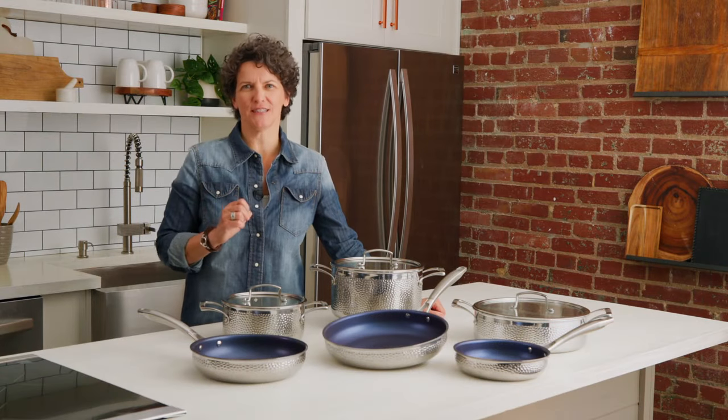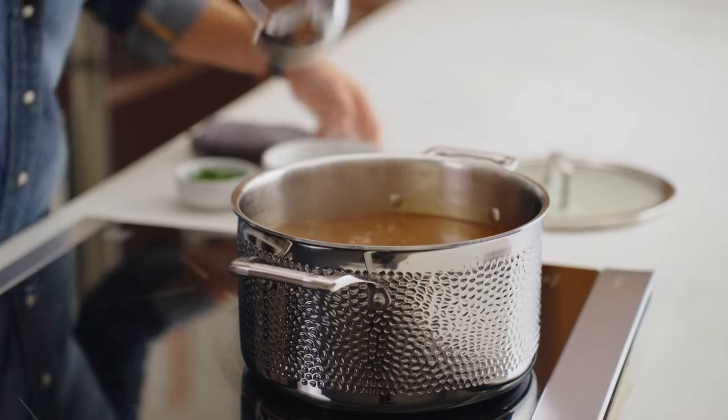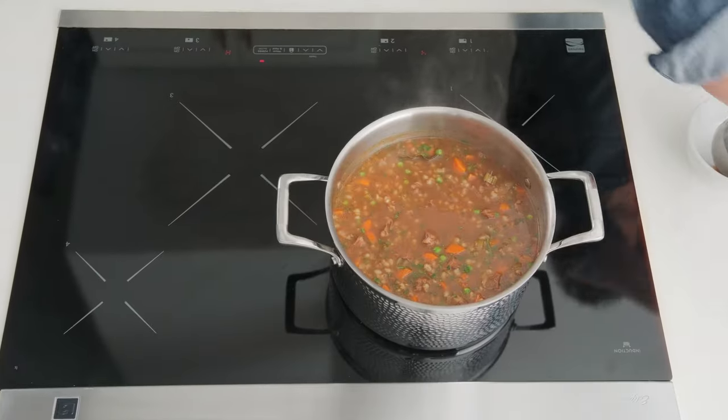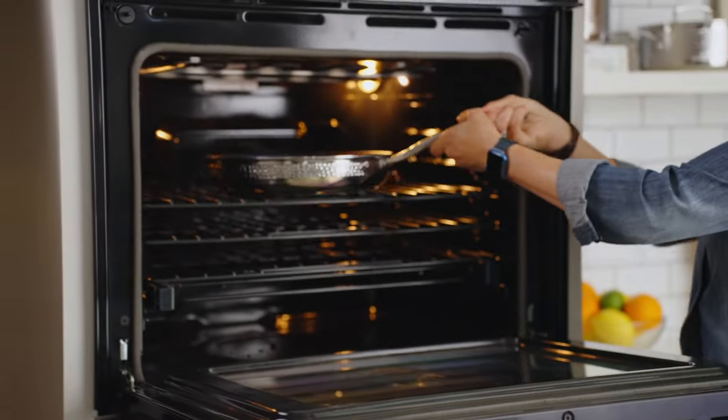Great cookware is essential in the kitchen, and my Blue Jean Chef 9-piece set has everything you need. Designed with long-lasting stainless steel, each piece safely transitions from any cooktop, including induction, to your oven.